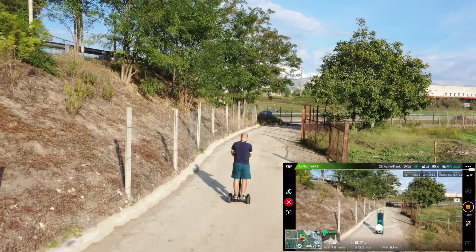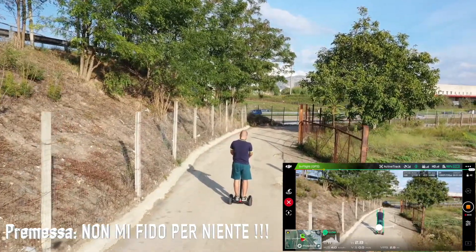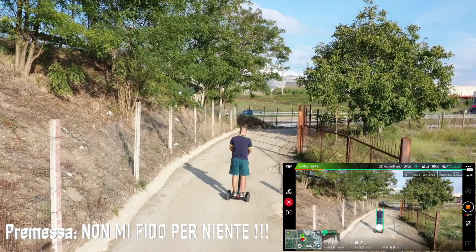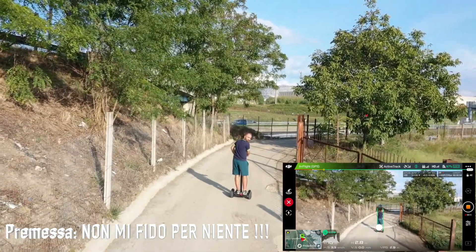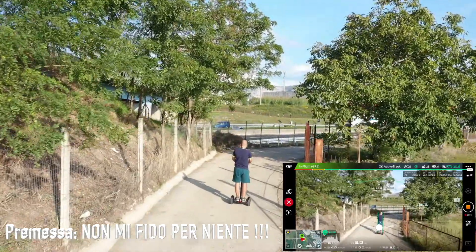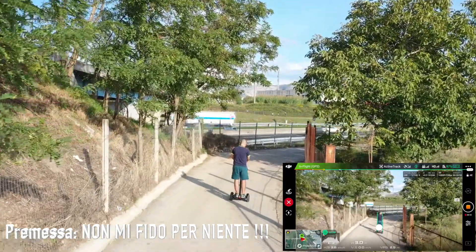It's a new drone. The drone is not dated — it's a new robot.